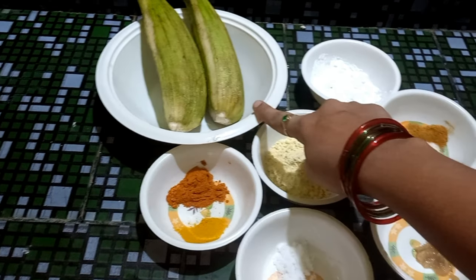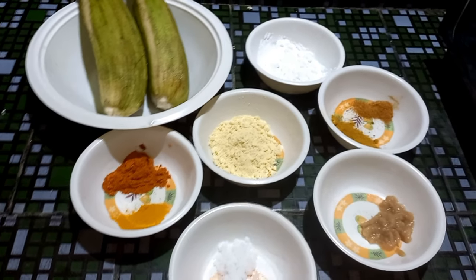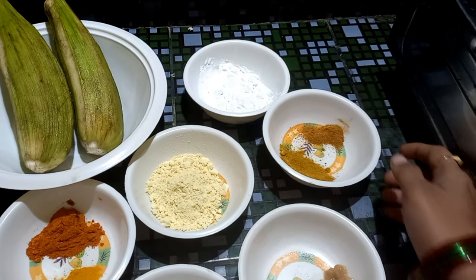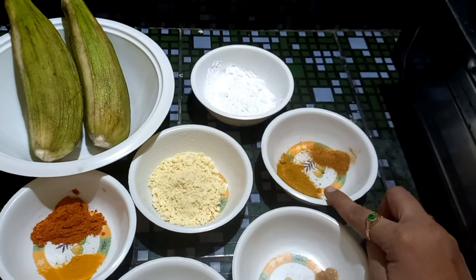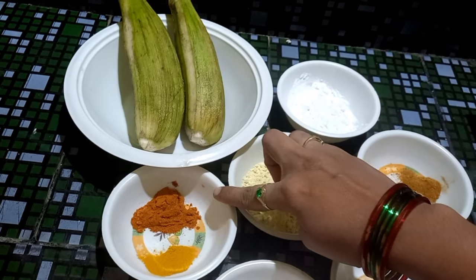We will use two bananas. Add salt, ginger garlic paste, chicken masala, and cornflour.